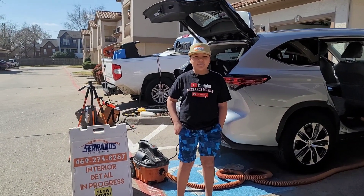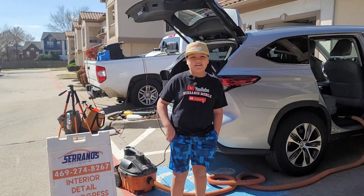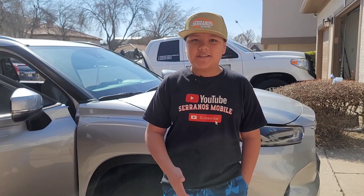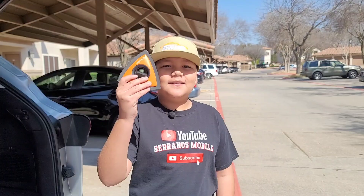What's up guys, Carla here with Serrano's Mobile Detailing in Dallas, Texas. Let's just get right into the video on this 2021 Toyota Highlander — and let's just say it's a very hairy situation.